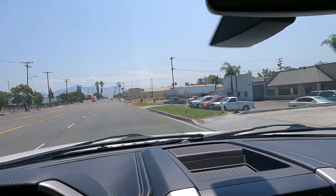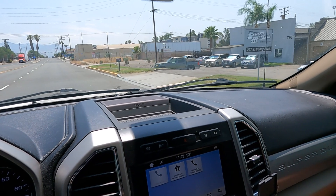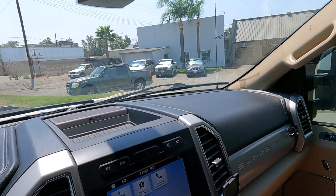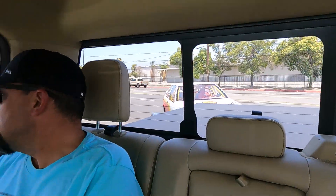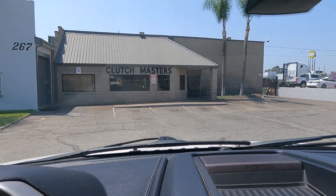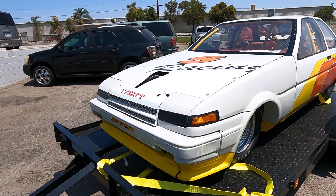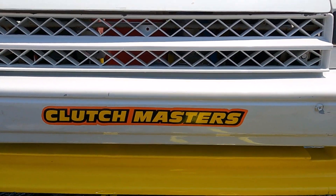Today's stop is Clutch Masters. They're inviting us here for a barbecue, so we got to figure out where we could park the race car. We got the race car back there. One of the few stickers that survived.